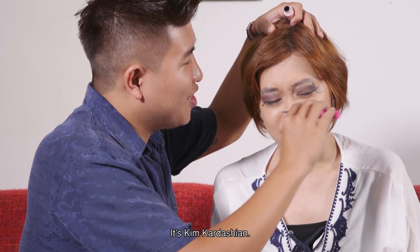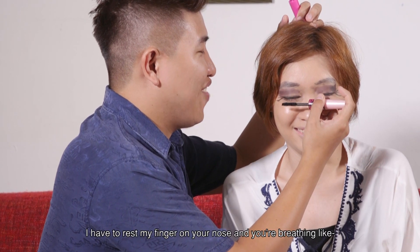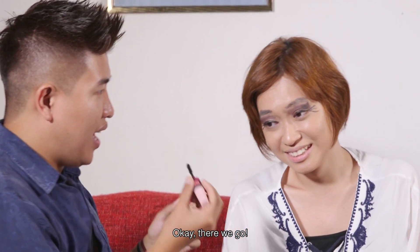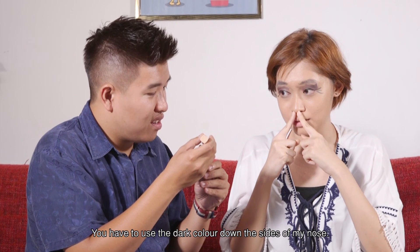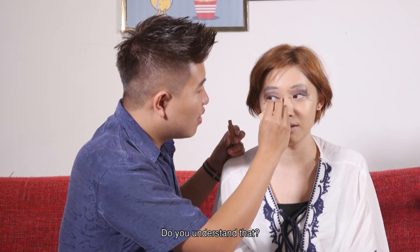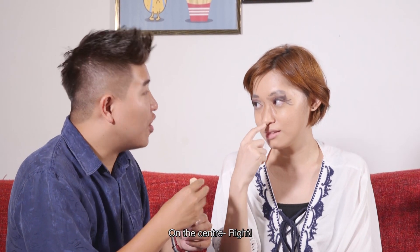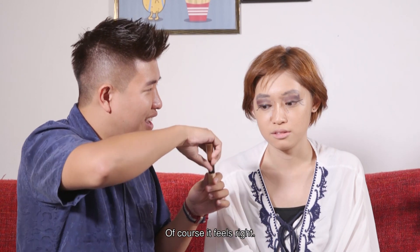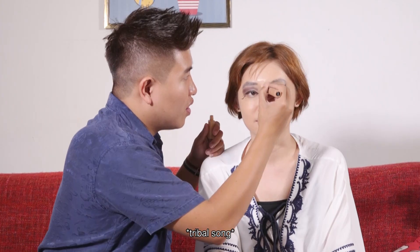Do you smell that? It's Kim Kardashian. I don't know how Kim Kardashian smells like. So it's like Kanye West, obviously. I have to rest my finger on your nose and you're breathing like... Stop breathing on my head! I have to breathe! Breathe through your mouth. Don't breathe. There we go. Contour. So in order to make it look like I have a nose, you have to put the dark colour down the sides of my nose. Do you understand that? Help me help you! Then you use the light colour on the centre. At least this feels right. Then blend. I'm doing tribal paint right now.